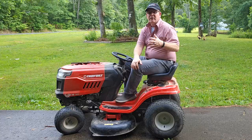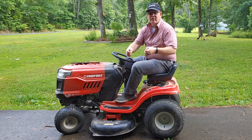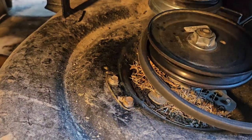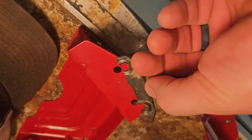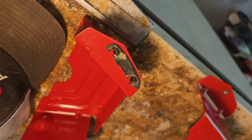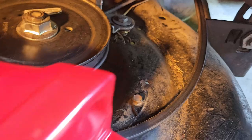They're called the deck belt covers and they keep the mower belt from coming off of the deck pulleys. As you can see, the metal covers literally broke off. How did that happen? Obviously this mower is not made from the highest quality materials — parts like this should not just break off. This mower is only two years old.